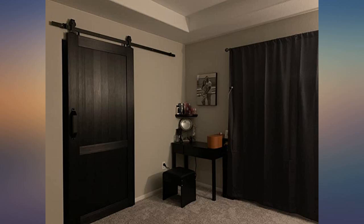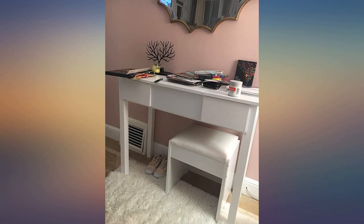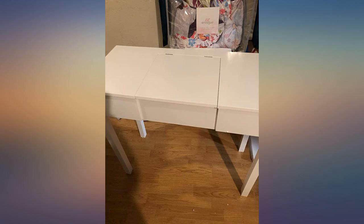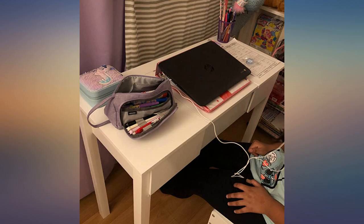Bought for my wife so she can sit down while putting on her makeup — that's the kind of guy I am. She loves all the storage and the flip-up mirror. It's very sturdy. The chair is sturdy. Sturdy is pretty much what I'm trying to get across here.